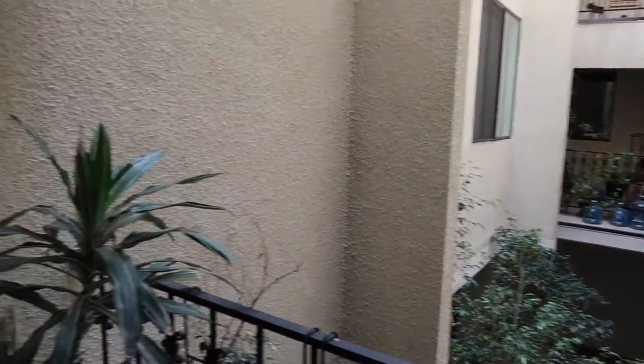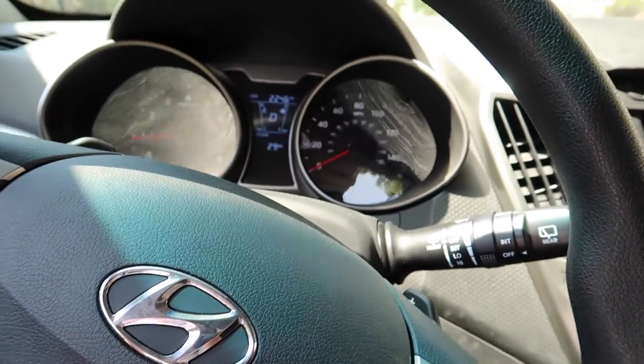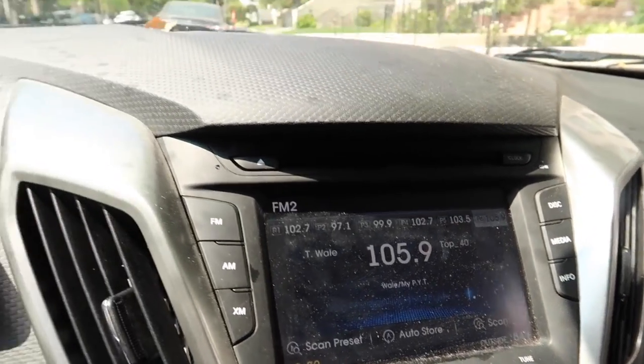I'm going to go somewhere far and film cliff diving very soon. Here's some more vlog footage — look at this, you can see the dust on my freaking dash. Super cool.